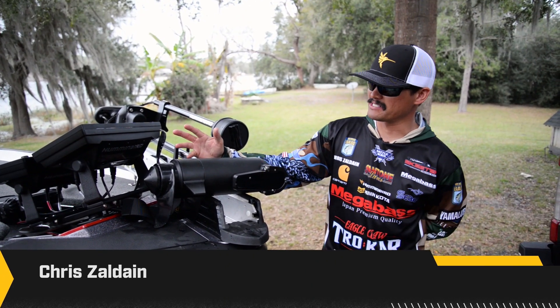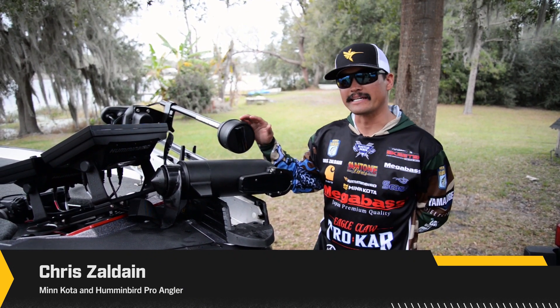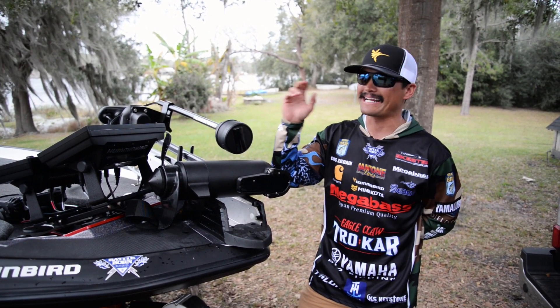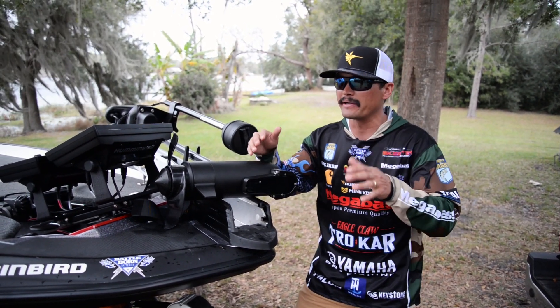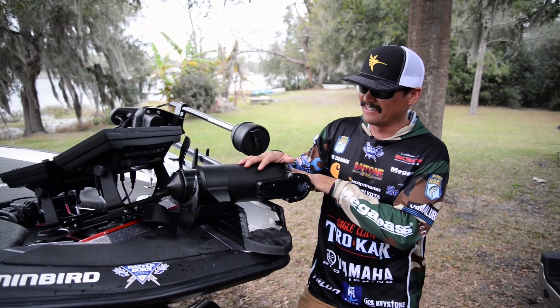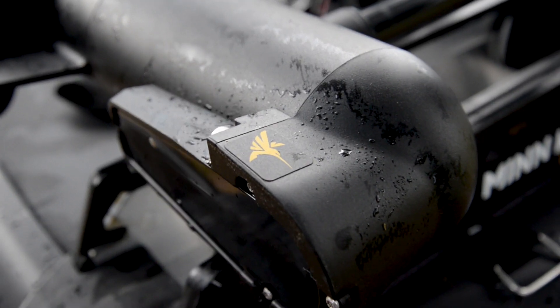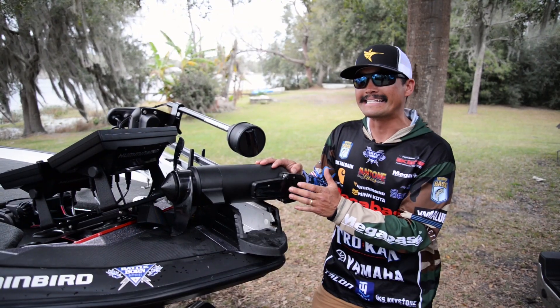Check out the front end of my Skeeter Bass boat here. It's great to have Mega 360 Imaging for all those targets that I'm casting to before I get on top of that spot, area, or piece of structure. But check this out — built-in Mega Down Imaging into my Ultrex trolling motor, built-in Mega DI.